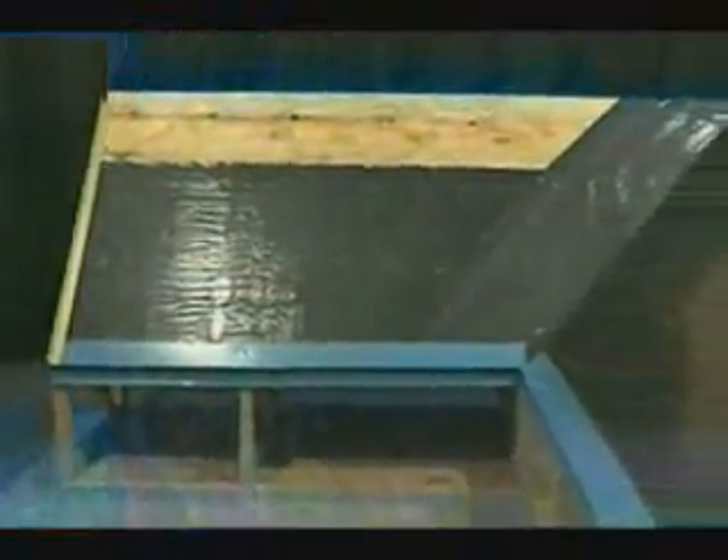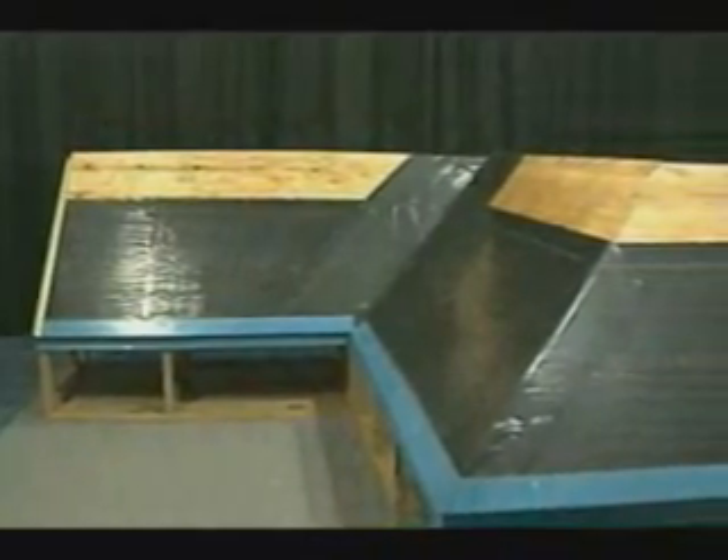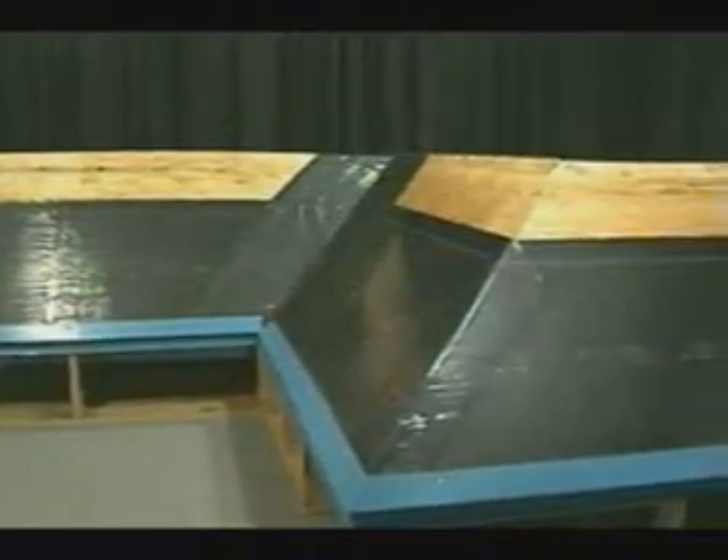We begin our installation by installing water and ice shields along our eave areas and in our valley areas as an insurance against leaking caused by an ice buildup along the eave line.